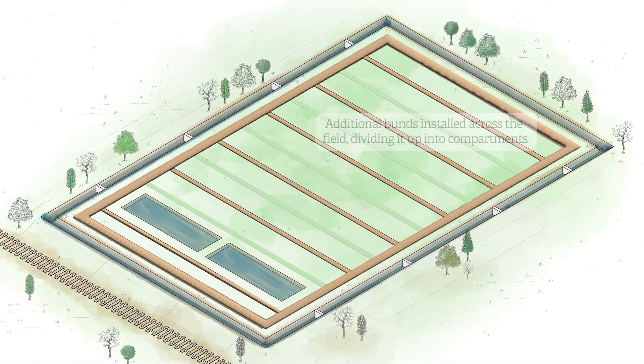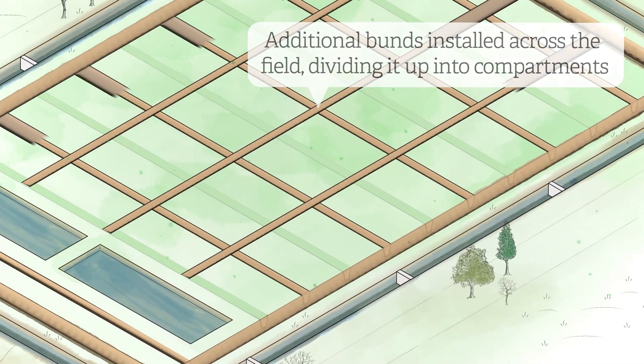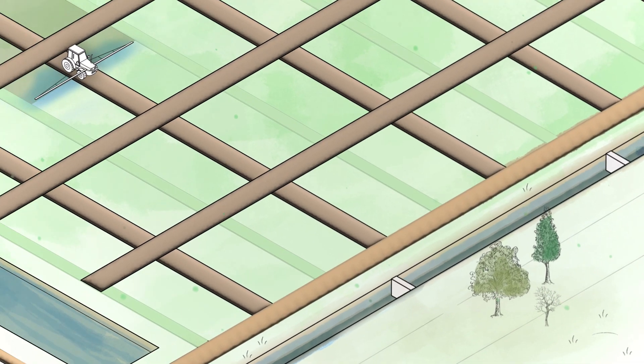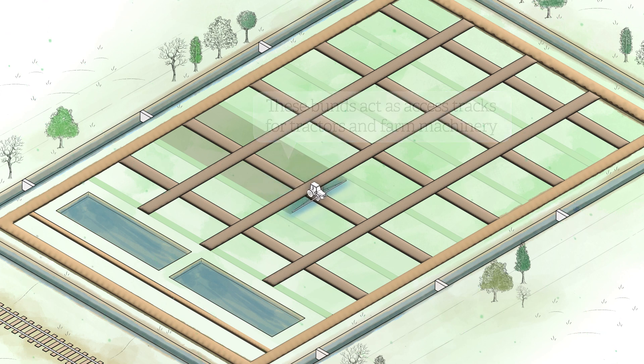Another series of buns are then installed, dividing the field into a number of compartments. Each of these additional buns is 4 metres wide and is also raised 0.5 metres above ground to act as access tracks for tractors and farm machinery. The buns are spaced so that standard tractor arms can reach across the compartments without having to drive on the wetter ground.